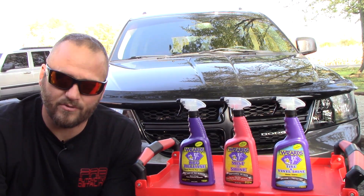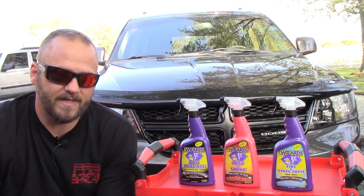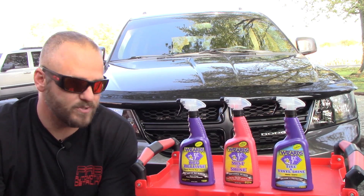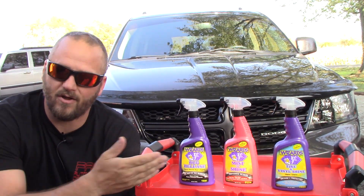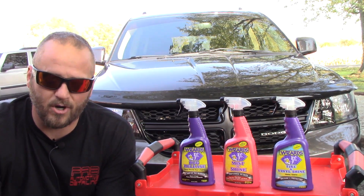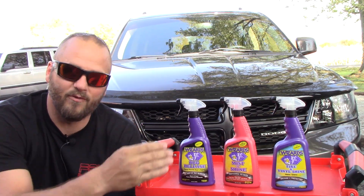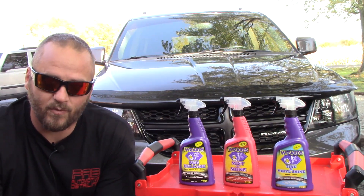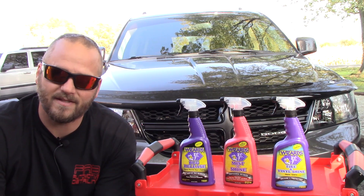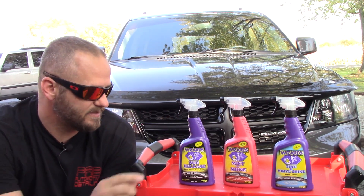Even for really heavy bug residue — soak it 60 seconds, use a sponge — but I didn't even have to do that with the really big one. It wiped right off. Excellent product. Mist and Shine is a very simple product to use — I won't say it's the greatest detail spray I've ever used, but it's a good detail spray. It does what it's supposed to do — works on glass and paint, doesn't streak, and I've used it on dark colors before. Tire and Vinyl Shine — wow, how quickly it dried is the biggest surprise. It's a good old-fashioned dressing and protectant for tires and interior, dries fast, looks great with a sponge or applicator, and that fast dry time is the big winner for me.